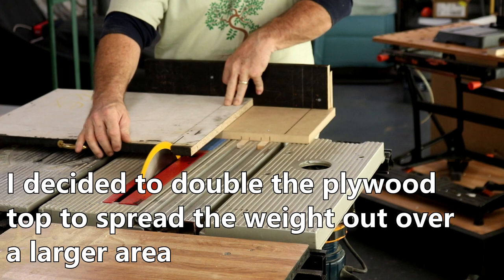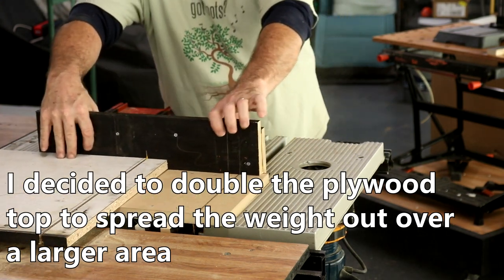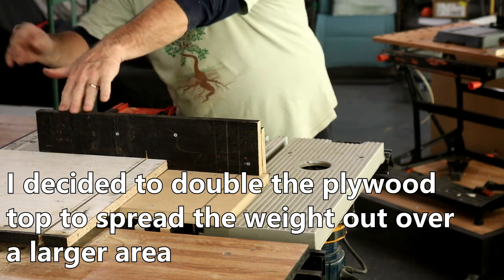And there's a homemade sled I made for crosscuts. I'm going to do a quick video on that. It's something real simple I threw together out of scraps. Who would have thought?